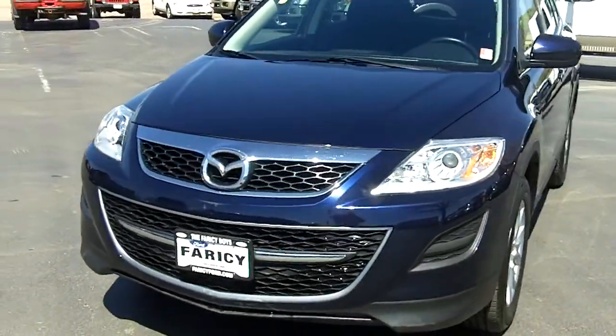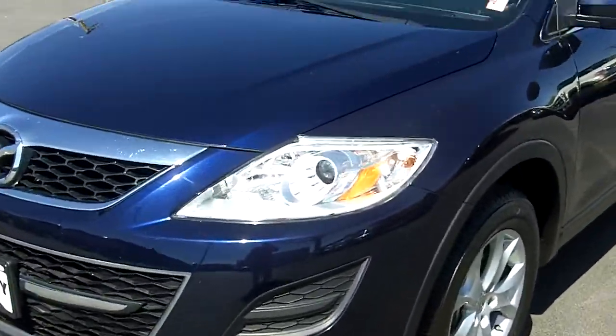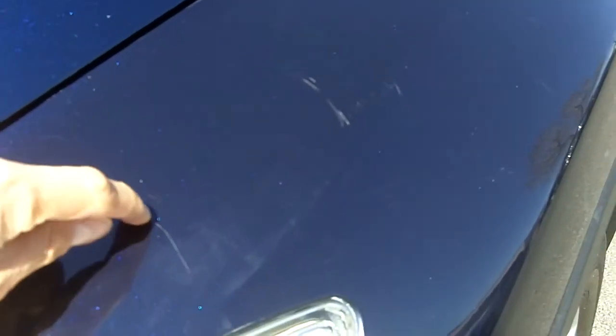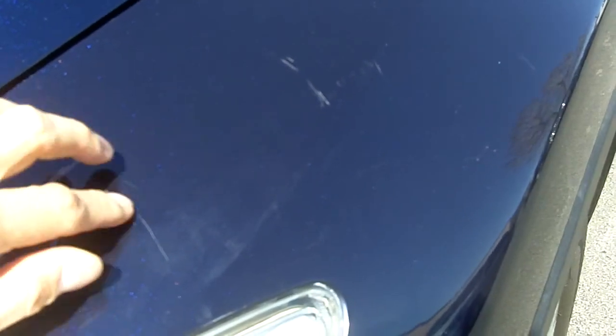I'm going to start with the driver's side here, right above the headlight. You might be able to see there's a scratch right there. It does catch on my fingernail just a little bit, and then right above it a little scratch here — my fingernail catches a little bit on that too, but not much. There's a couple chips there, like rock chips in the hood. Those are those scratches.